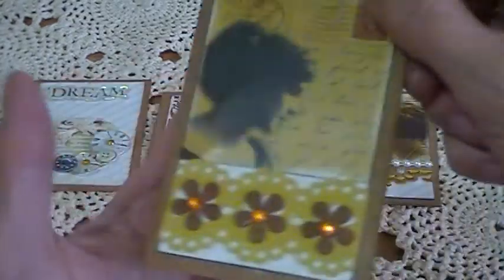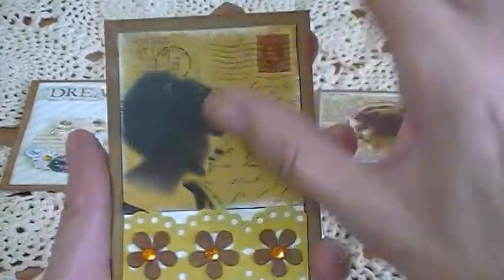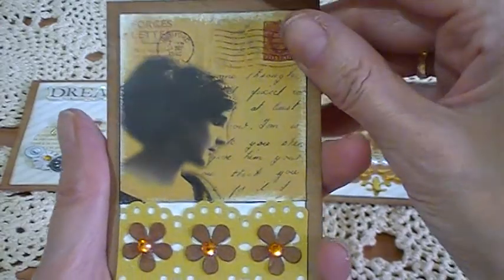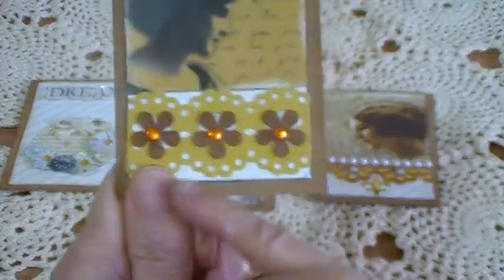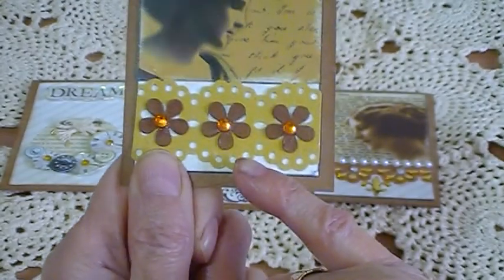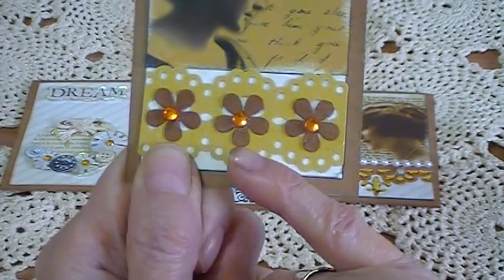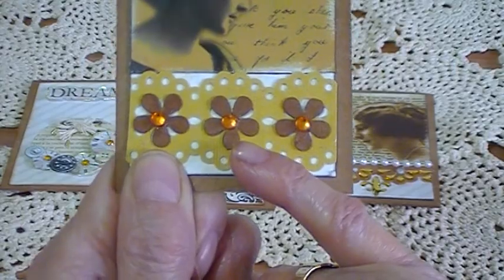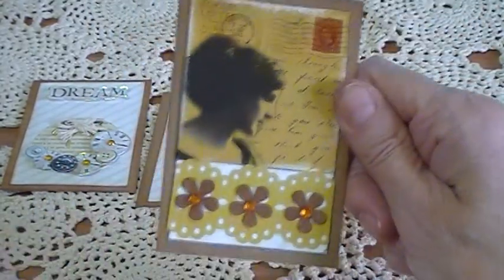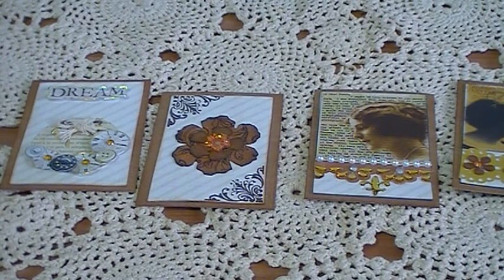The next one is another image on gloss paper — you buy the images like this on one sheet of A4 and then cut them out. Then I put a taupe colored border here — I think this is a Martha Stewart punch. I bought these borders a while ago. I punched the little flowers out of craft cards, colored them with a Vintage Photo ink pad, and put little gems in the center.